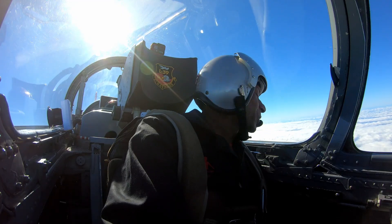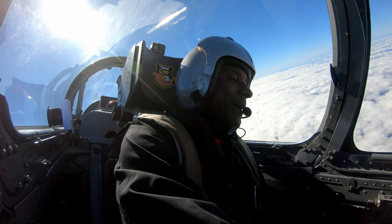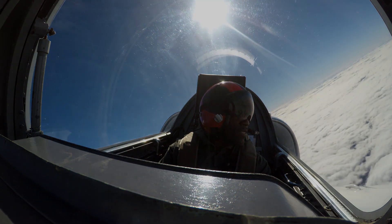All right, man, I got the controls back. I'm going to listen to the weather — make sure they're still landing in the same direction.